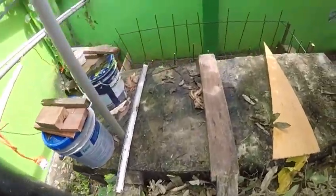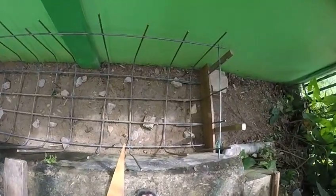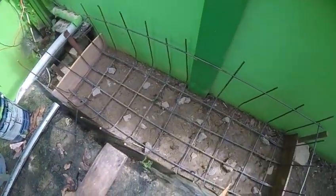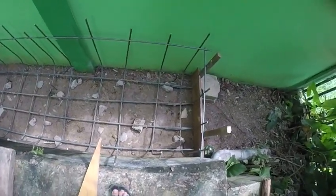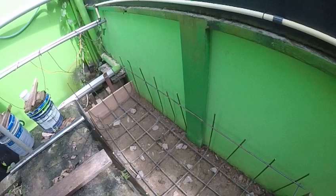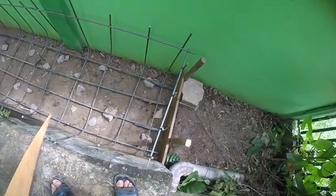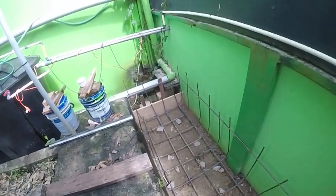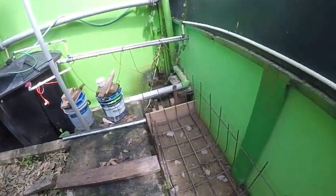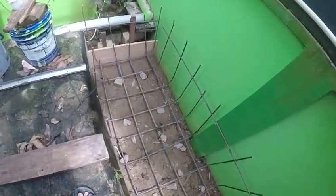We've pulled the aquaponics out of here and this is going to be the new tray with solid cement walls and floor. We'll show you the progress of this rock filter, which is also going to be an aquaponics rock bed, and I'll show you how that's all going to work out. This is an easy way to grow food.